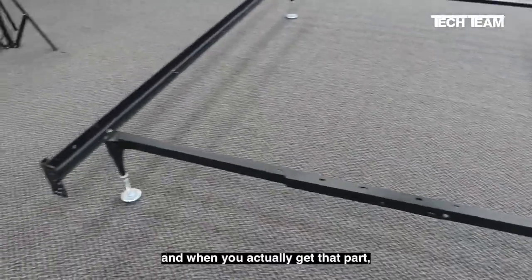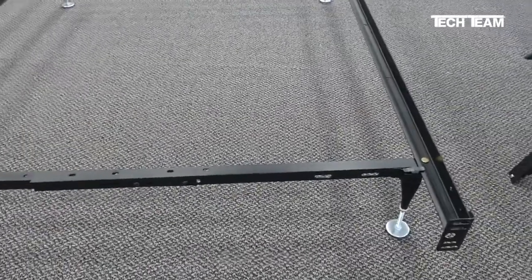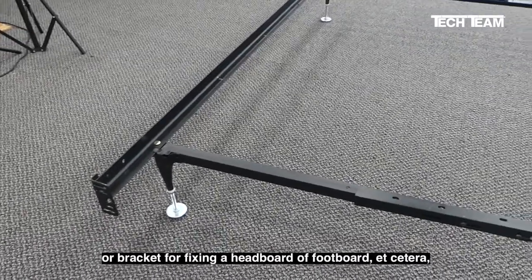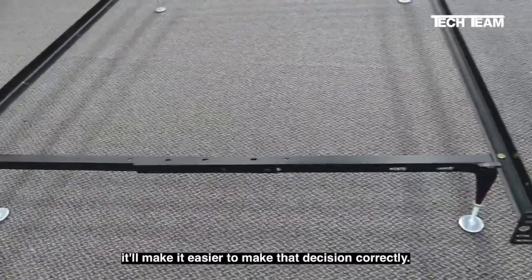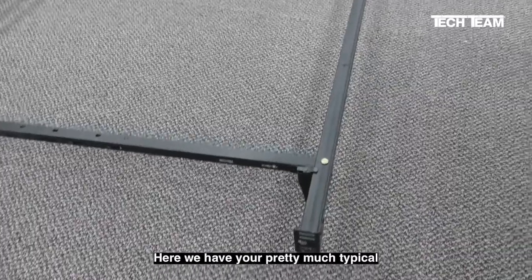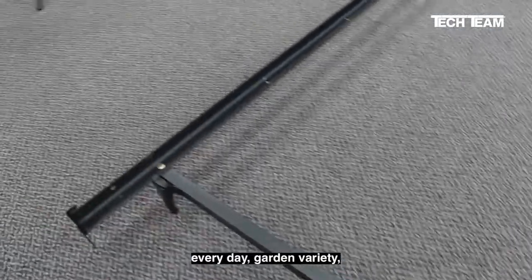and when you actually get that part — whether it be a glide like this, a caster, a riser, a bracket for fixing a headboard, a footboard, etc. — it'll make it easier to make that decision correctly. Here we have your pretty much typical everyday garden variety